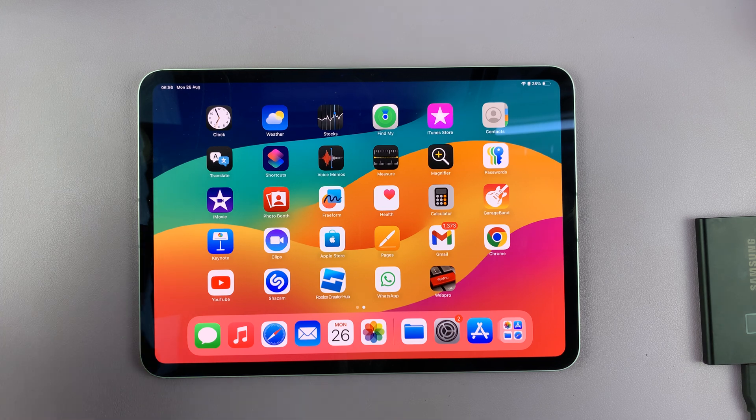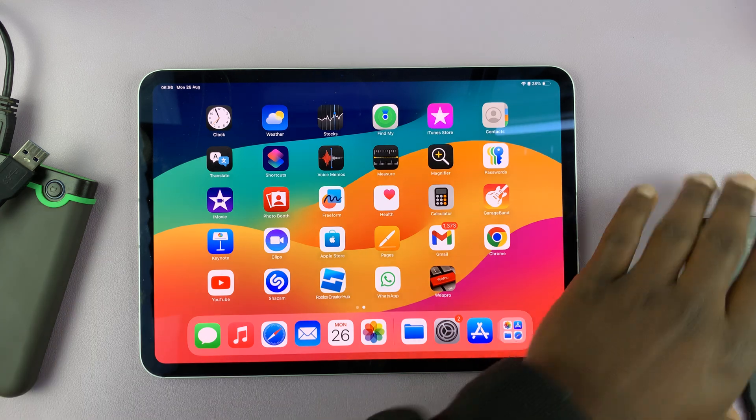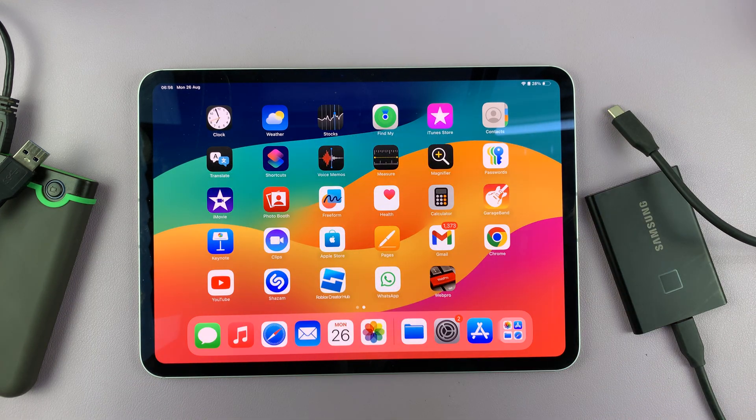In today's tech tip, I'll be showing you how to connect an external hard drive or SSD to your iPad. Now, this is very simple.